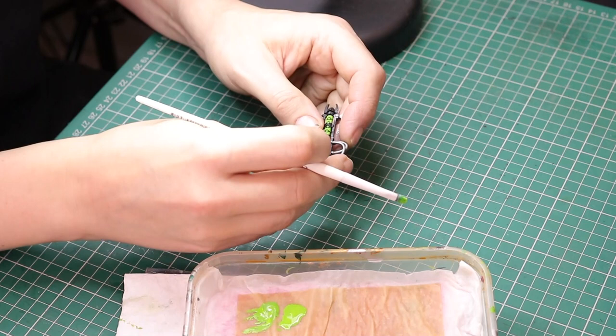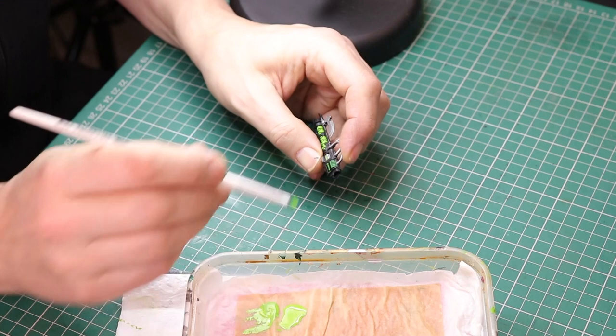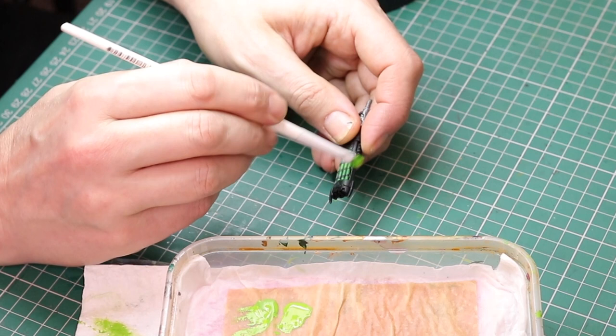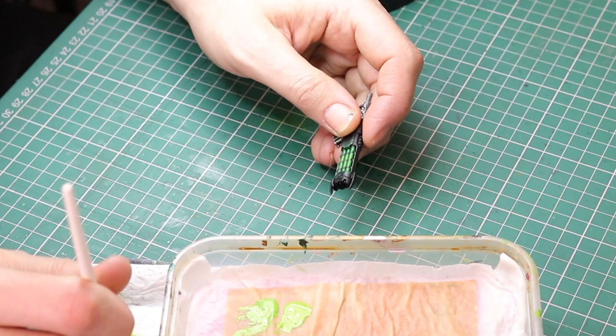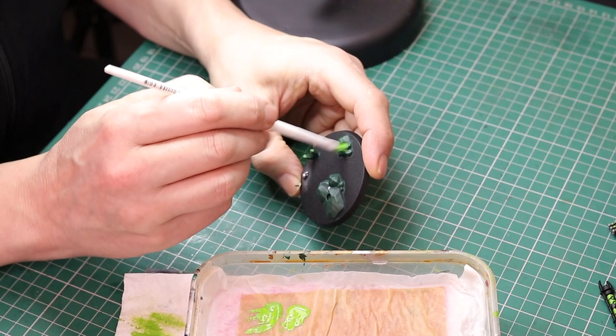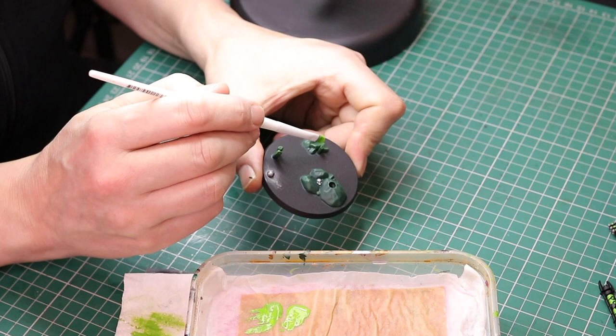Next I'm ready to do some more dry brushing with Moot Green. I'm going to dry brush the little energy areas on the weapons and also the exterminator guns with this color, in the same way I did with the first coat — but leaving the first layer on the outside edge of the black, just dry brushing on the inside to give that variety of green and that glow effect. I'm also dry brushing all of the rocks on the bases, and that is all of the green done. These models are really starting to take shape.